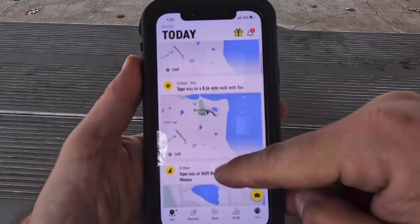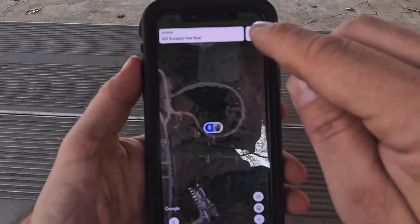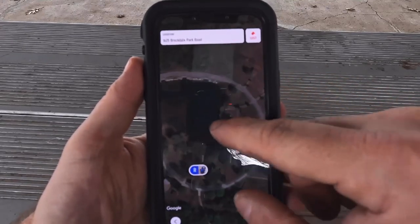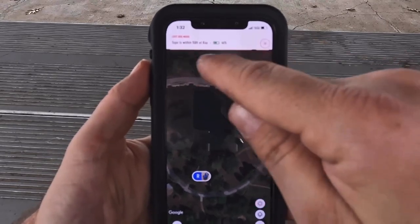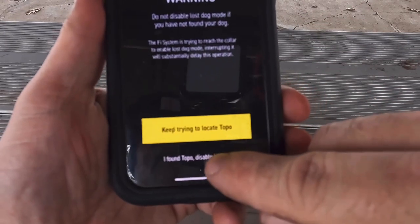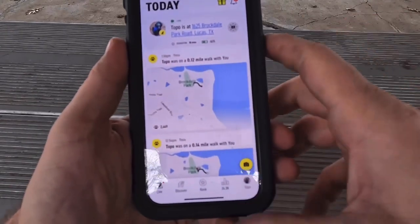If you scroll through, it gives you points of interest showing where the dog's been recently. If by chance you lose your dog, you click in and it shows you on the map exactly where your dog is at that point, as long as it's connected. I've had no issues with connectivity at all. You can also click the 'lost' button, which starts pinging and constantly tries to sync up. When you're done, you can disable the lost dog search. It uses Google Maps to show you where everything is — really slick.